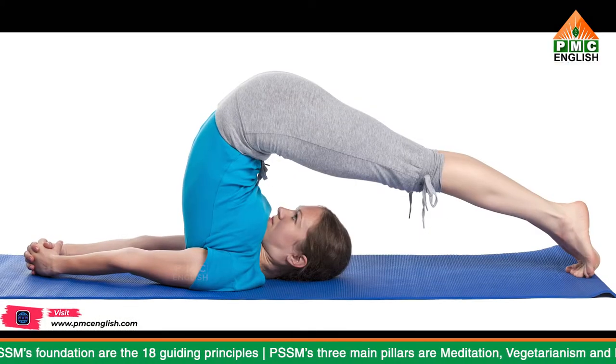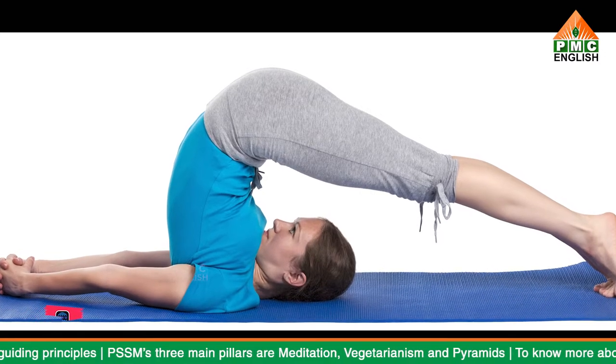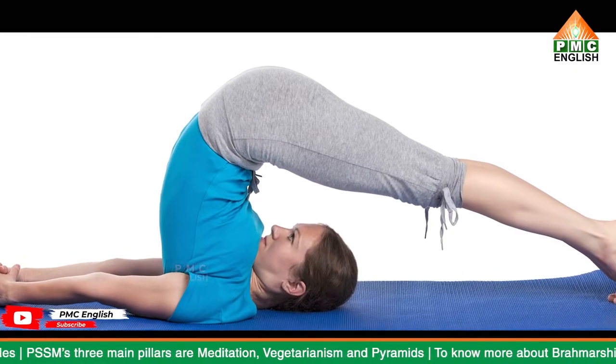Here are the benefits of Halasana. Halasana is an inversion, which means your heart is positioned above your head. This type of position offers several benefits. Halasana boosts circulation, improves blood pressure, and lowers blood sugar levels, which is helpful for diabetes management.